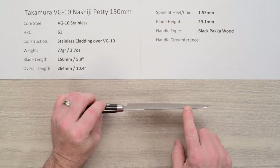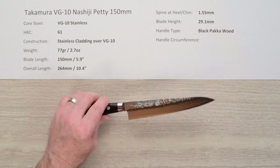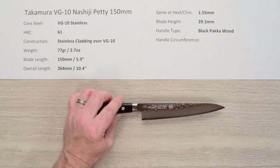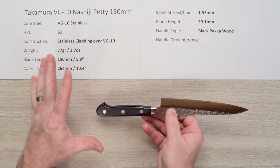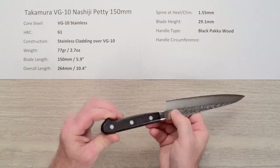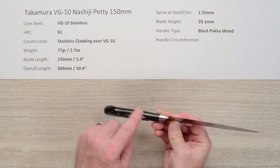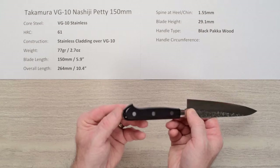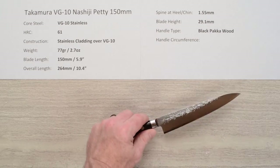It pretty much holds that same thickness until you hit the grind of the knife, and it thins out really nicely at the tip. These things are ground very, very nicely. The blade height is 29.1mm, so these are shorter-style 150 pettys, a little more in the utility style range. The handle is black pakkawood, which is a stabilized wood handle with good fit and finish. The tang doesn't go all the way through — it's not a complete full tang — so the bottom of the handle is wood. The tang stops at the end, which lightens up the handle and helps the balance and overall nimbleness of the knife.